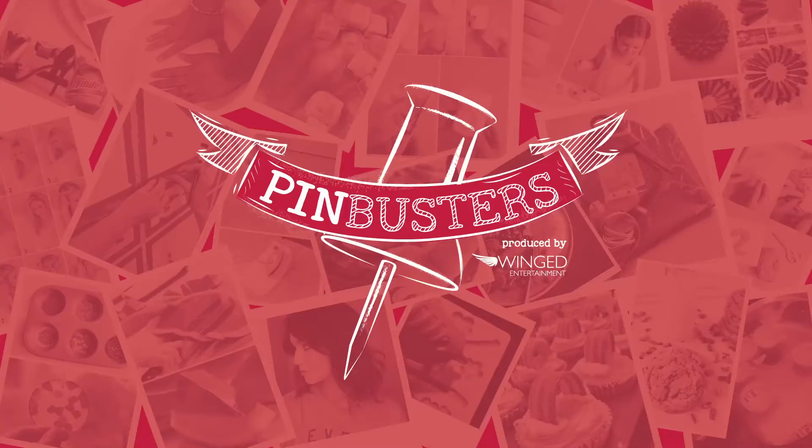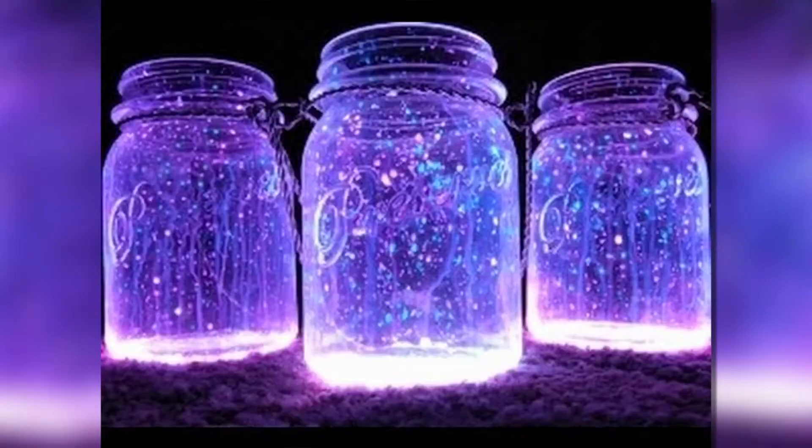Today on Pin Busters, fairies in a jar. I got a Facebook message from one of our junior Pin Busters out there named Anna Garcia who wanted us to try the fairies in a jar.